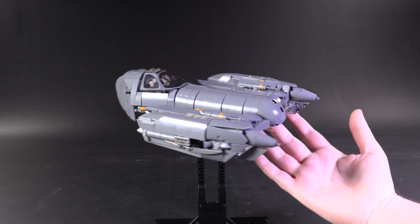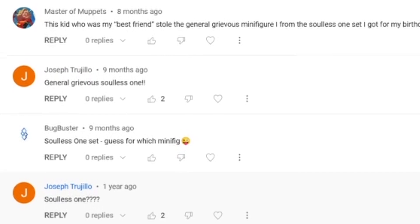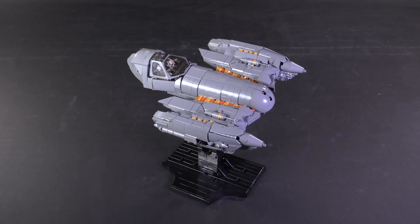Hey, everyone. Welcome to Brick Vault. This model is for you, Joseph. That's right — you've been asking for this for like a year or something. So if anybody has model requests in the future, remember you can always comment below.